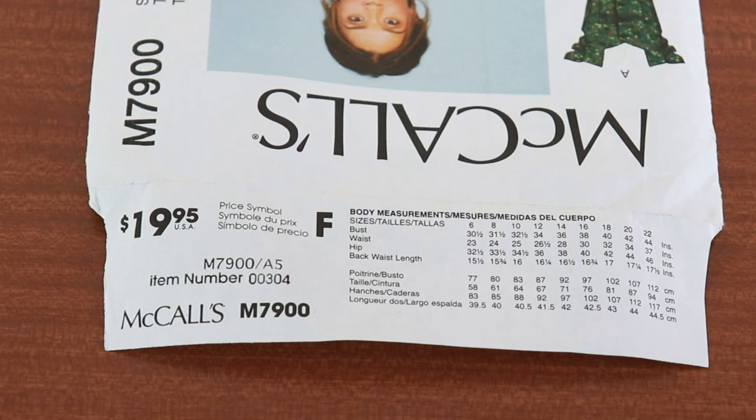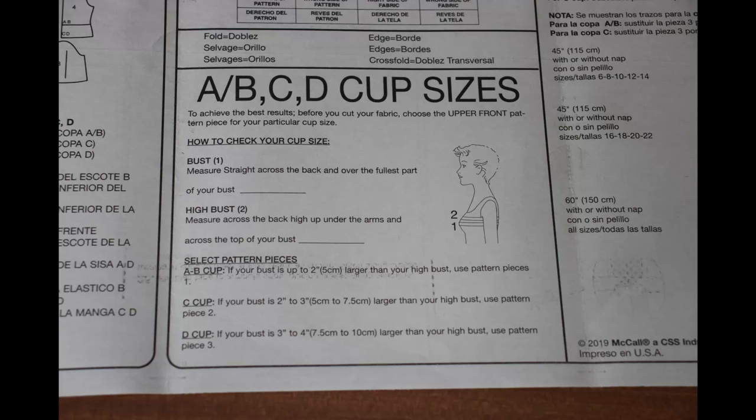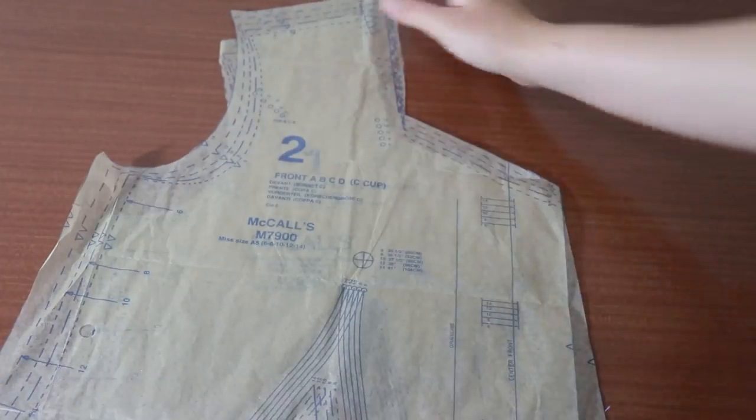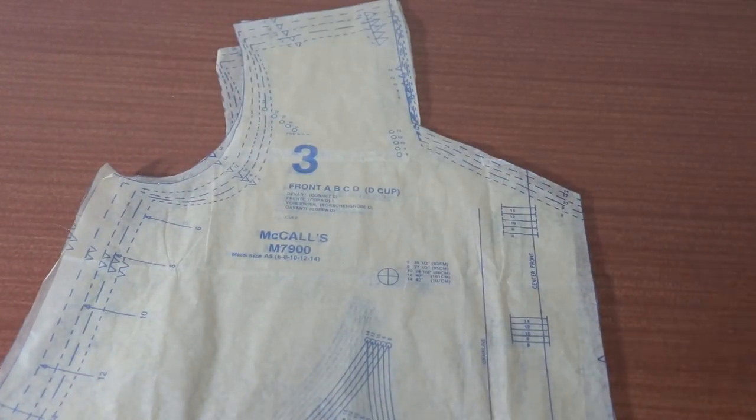For blouses, we use our bust measurement to choose the size of the pattern. I'll be using size 12 since my bust size is similar. This pattern comes with 4 different cup sizes as well. Use piece 1 for A and B cup, piece 2 for C cup, and piece 3 for D cup.